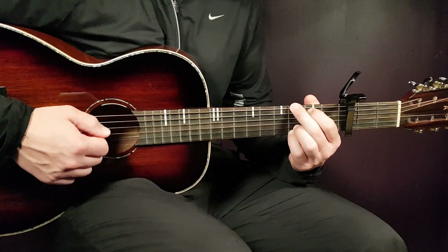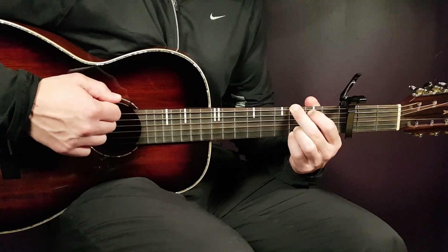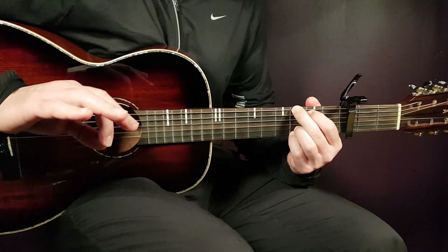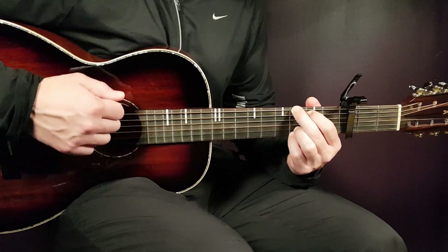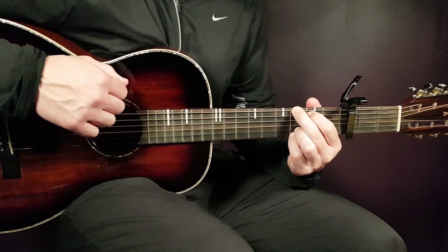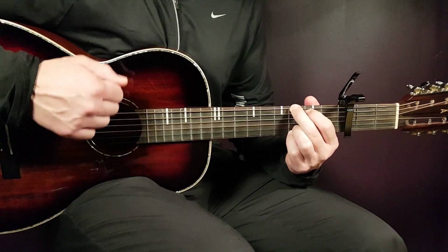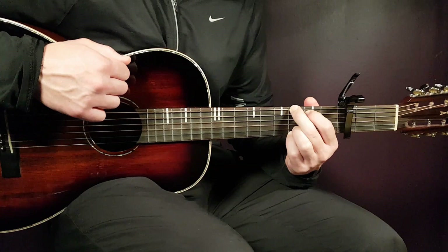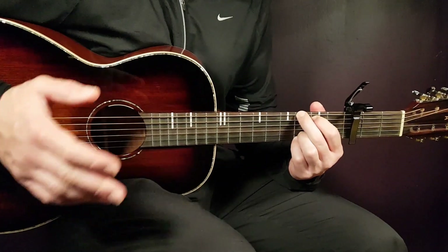So the G chord pattern is a little bit longer — like this. That was down, then a short break, and then comes: down, up, down, up, down, down, up. And that is what you're going to play for G, but also for A.